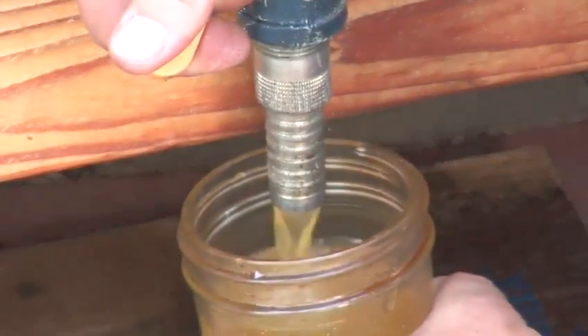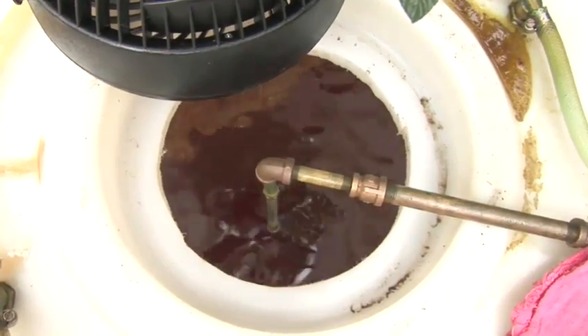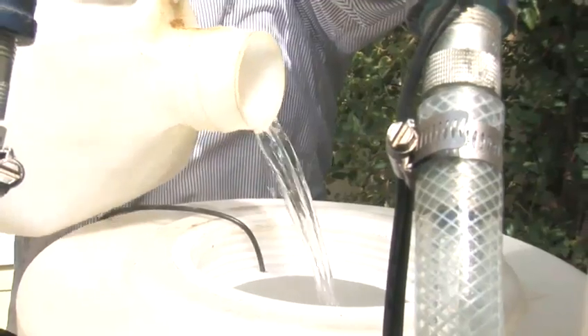You're almost ready to enjoy the benefits of using a cost-effective and environmentally friendly fuel source. Follow these two easy steps and find out how to drain, store, and pump your biodiesel homebrew.